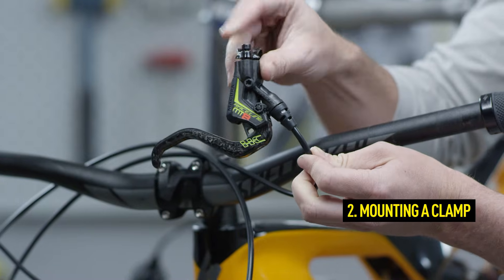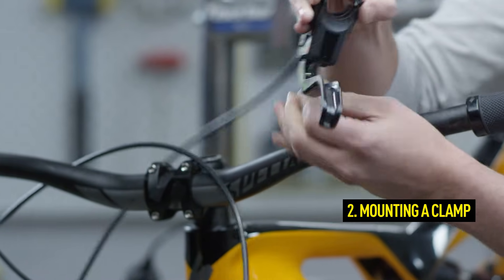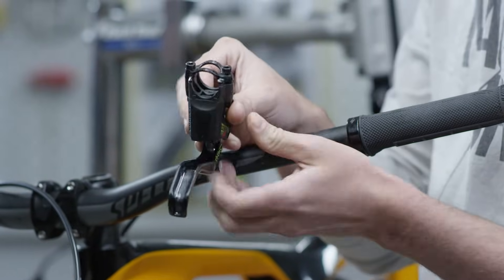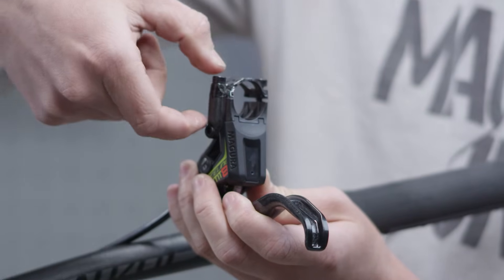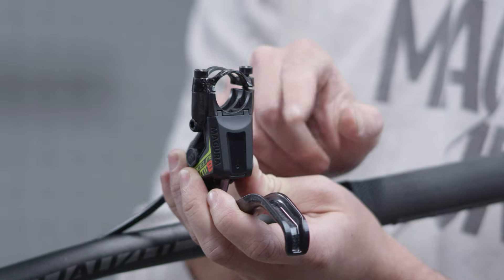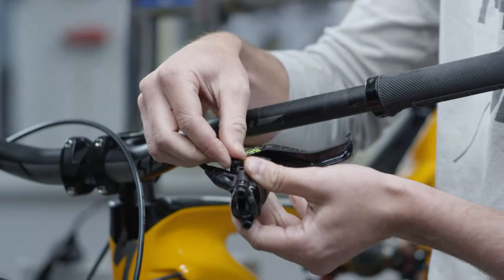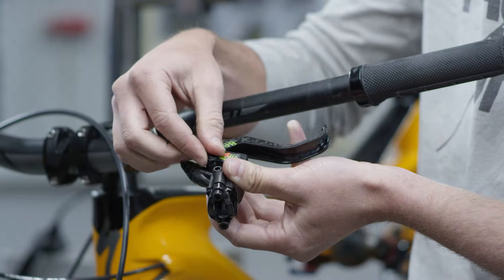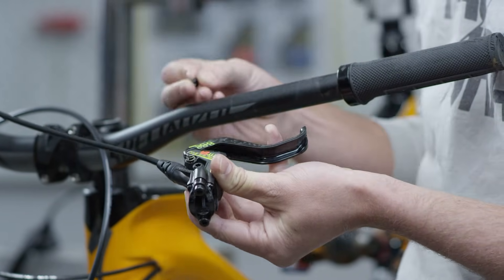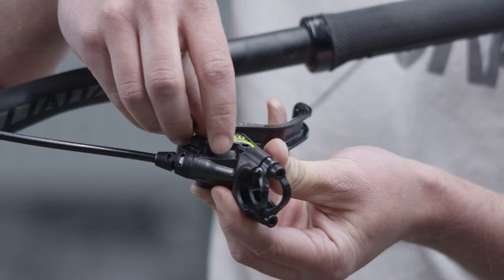When mounting a CarboTecture brake master, start by aligning the clamp. Arrows on the clamp and the Magura logo will help you with the alignment. A CarboLay clamp is aligned with the thicker side facing upwards. Now align the BAT pin or BAT cover in such a way that the catch is on the underside of the master.